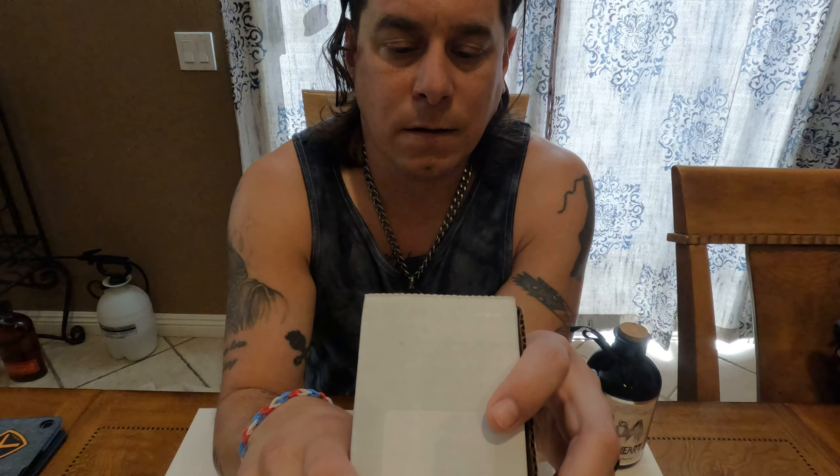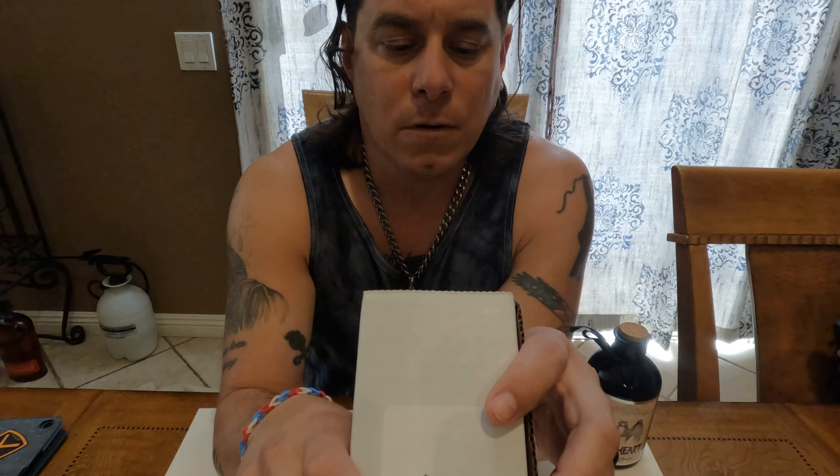This one is S35VN steel. It's got what's considered a red handle — I think it's more crimson, just depends on your eyes. It's got flamed hardware. And it has a serial number on it. Let's just open the box.